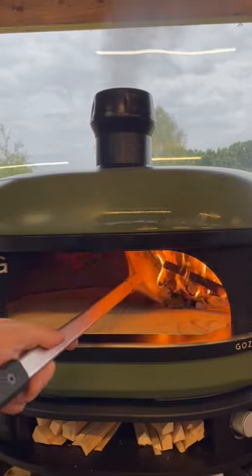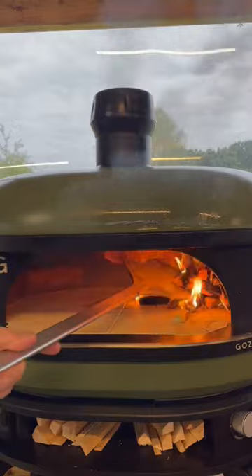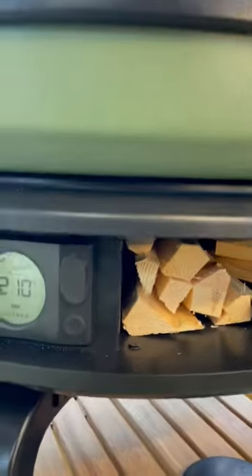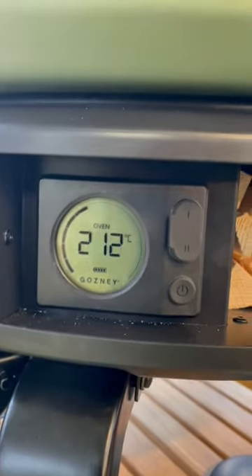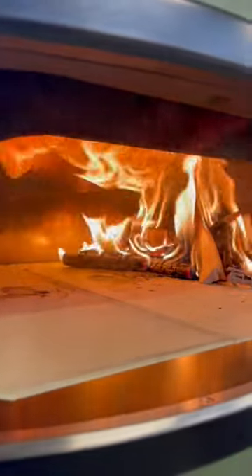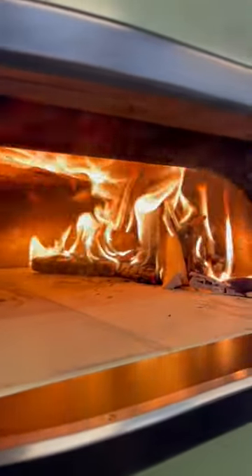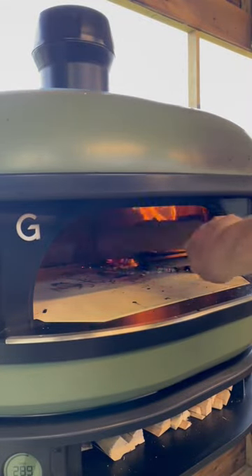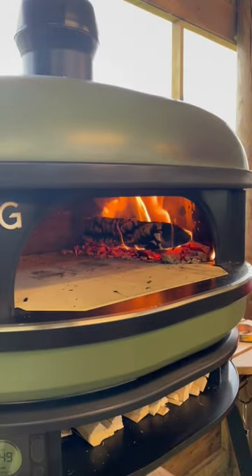Move your fire using a pizza peel to the right hand side of the oven and allow this to burn. Add more kindling if you desire, but you want your pizza oven to get up to around 400 degrees Celsius so you can cook Neapolitan pizzas hot and fast. You can always add larger chunks of wood to help this process.